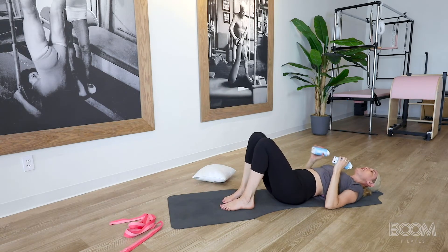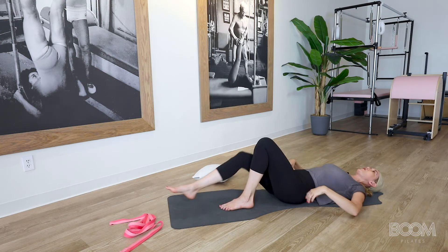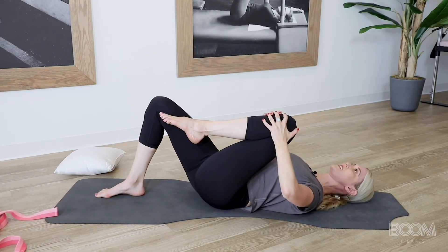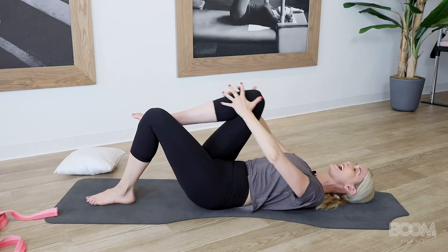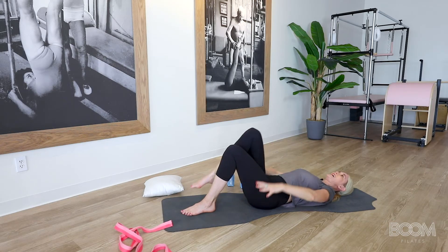Go ahead and bring it down, you can put the weights behind you — we're done with those for now. We're going to take a great stretch. Lengthen your legs out nice and long. We're going to take our knees in one at a time and give ourselves a gentle stretch. Exhale as you pull back. Good, one more time — take it to the other side. Interlace those fingers as you pull, and a big exhale and release.